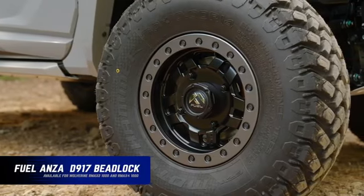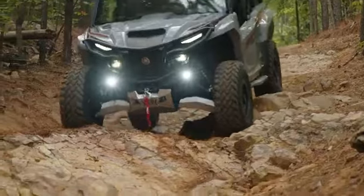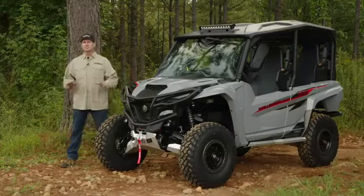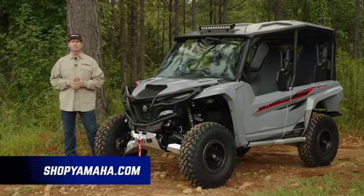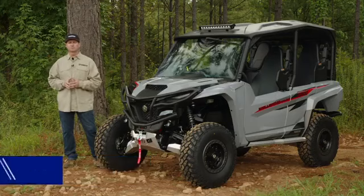They not only look great but perform great in a wide variety of terrain. You can be assured that these tire and wheel kits have been evaluated to ensure they meet our expectations for overall vehicle performance in their intended environment. This is just a small example of all the accessories we offer for the R-MAX 4 — be sure to check out shopyamaha.com to find out more and where to purchase them.